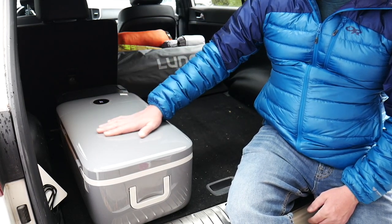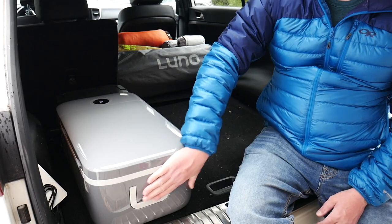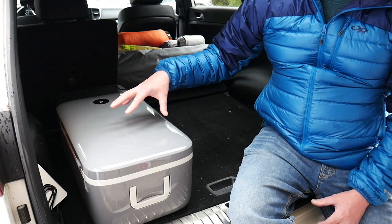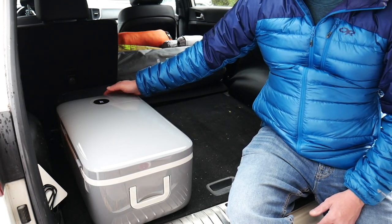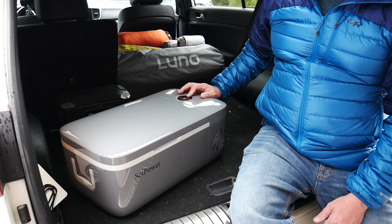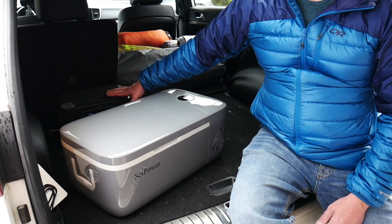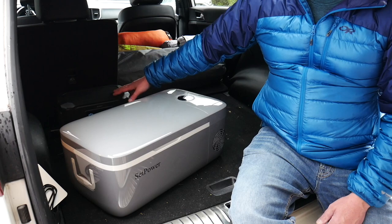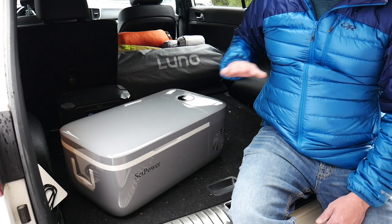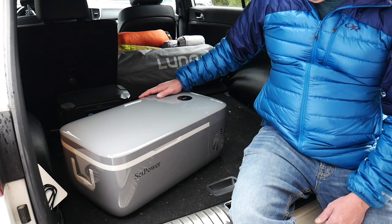It just slides into the side of my vehicle. It's really rugged — it's got a nice casing on it — and nothing is sticking out the sides; the handles are nice and flush, which is great. So if you're looking for something that doesn't take up a lot of space, this is going to be the ticket. It cools down really quickly — if I kick it down to like 20 degrees it will kick on and it draws about 45 watts from my 500 watt-hour battery bank. It just kicked on but I absolutely can't even hear it.